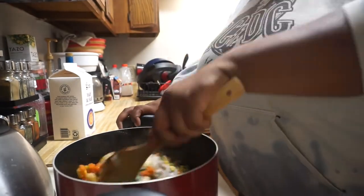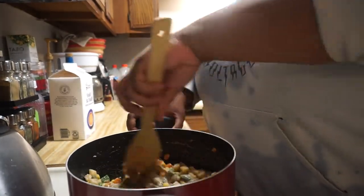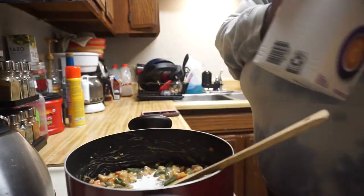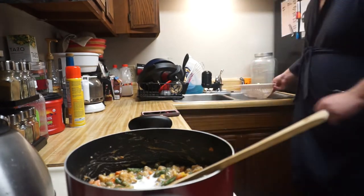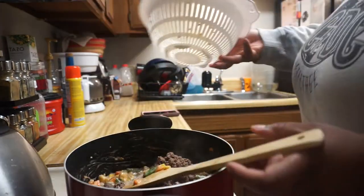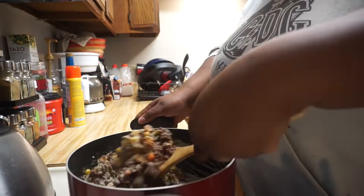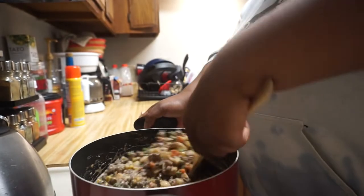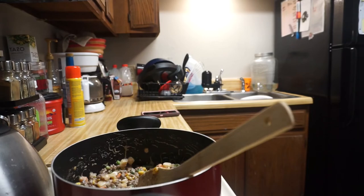Add about a quarter cup to a half cup of milk. We were out of milk so I substituted half and half, but any dairy of your choice works — just a quarter cup. Then add the beef back in. We also added a little bit of cheese because Jacob likes cheese and we had some that was about to go bad. Give it a good stir.